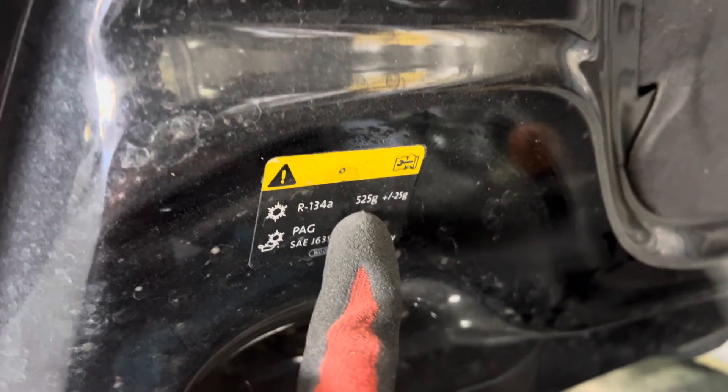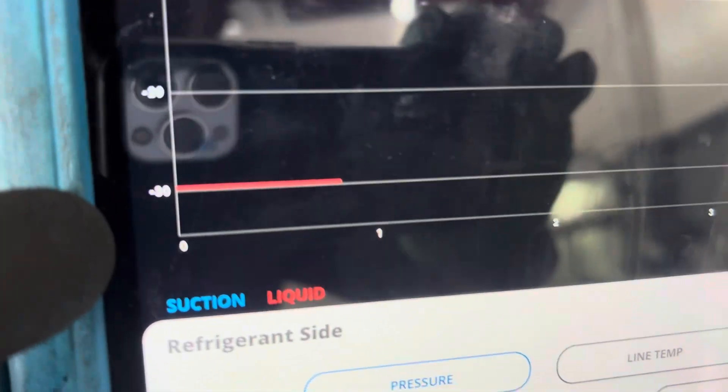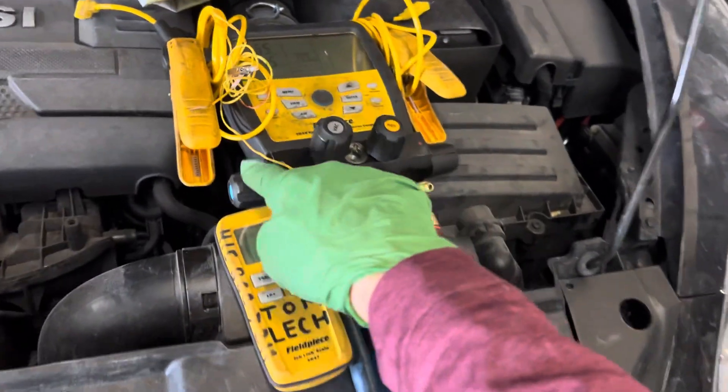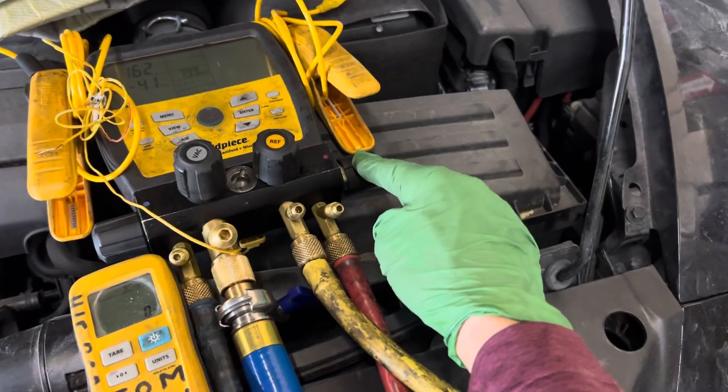We're back on this Volkswagen. We're about to put 525 grams in. You can see down there negative 29 right where the line is. We're in the liquid position — the liquid is sitting right here at the valve. We have the low side off. Let's turn off the vacuum. We have the high side open.